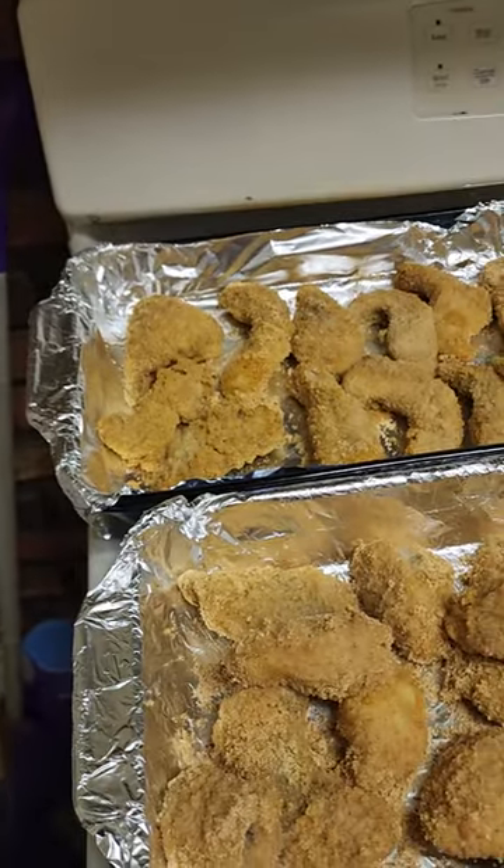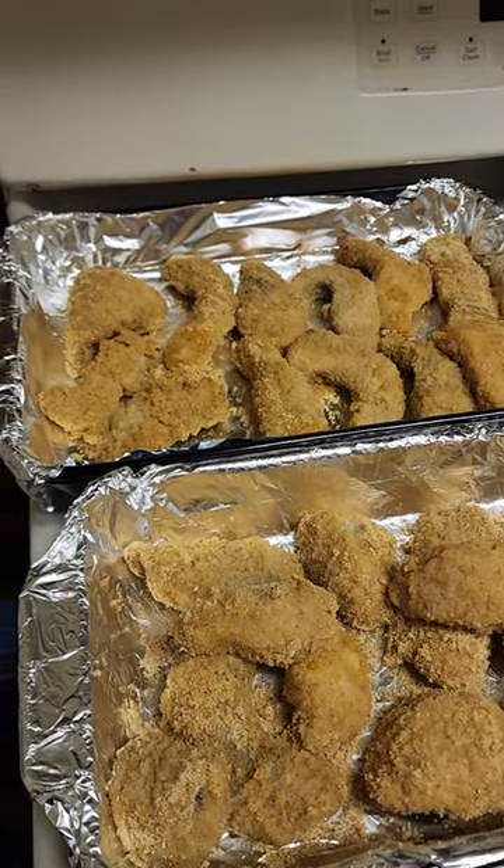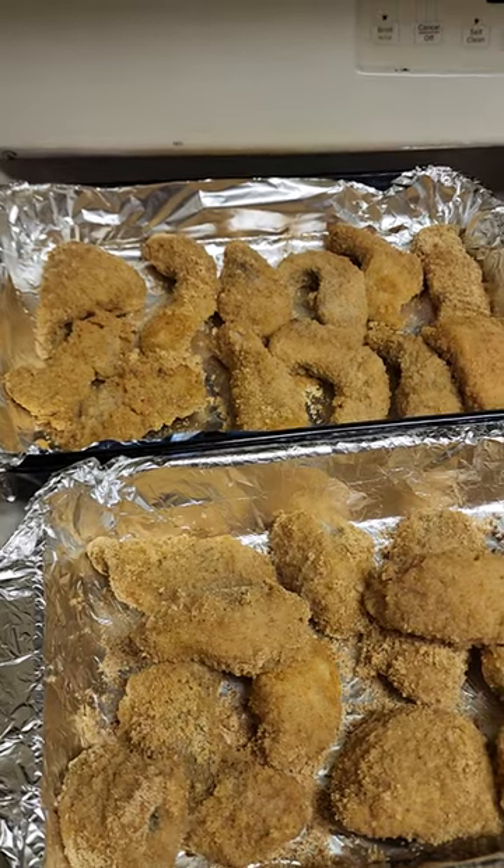I wasn't sure if I'd use it, but it goes great with catfish nuggets. All right, thanks, bye!